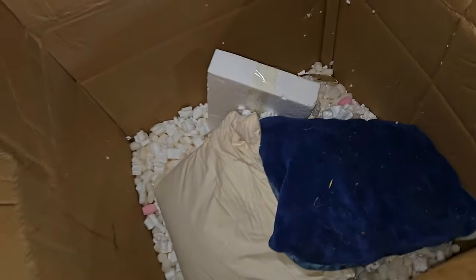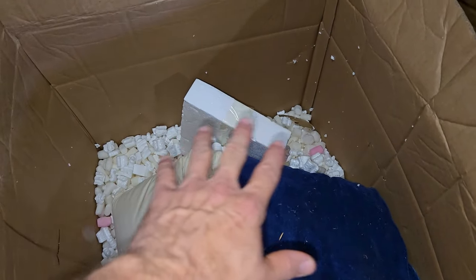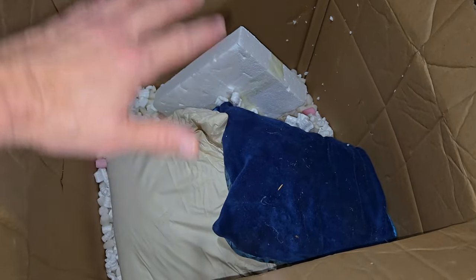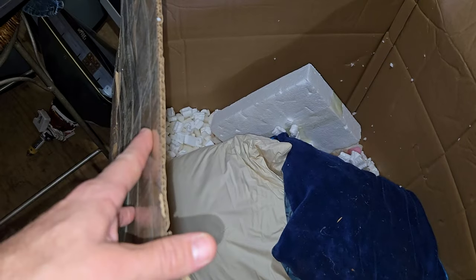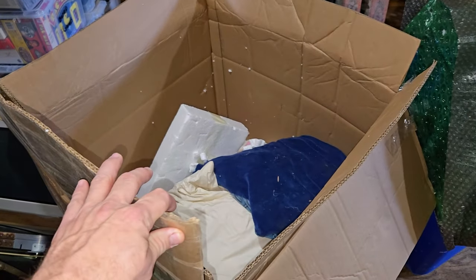I'm concerned this probably would have had a chance to break. Even though there were a few pillows and thick styrofoam around the bottom, it was set screen down and then filled with wrap and triple, maybe quadruple boxed — but you know as well as I do that it would have still somehow ended up broken.